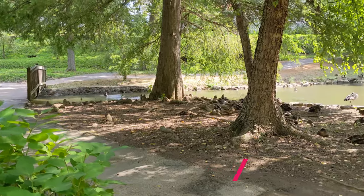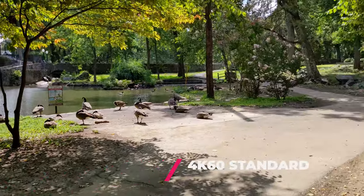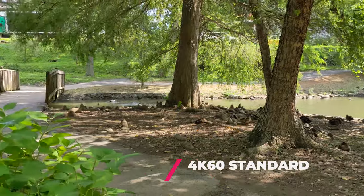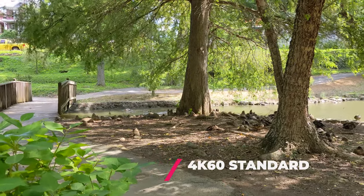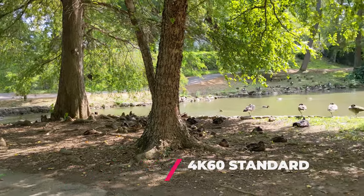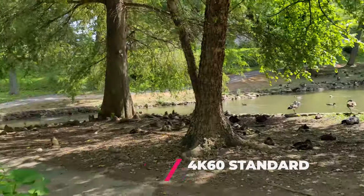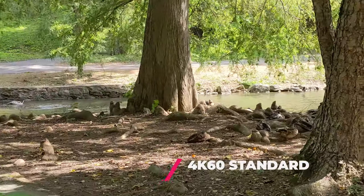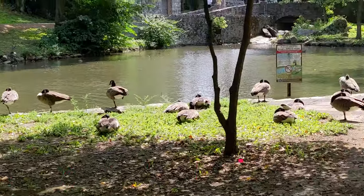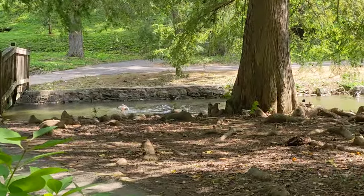This is regular 4K 60, handheld of course. The Pixel only does 30 frames per second or 60 when it comes to 4K. And let's try it again with the telephoto lens — again, 4K 60 handheld.